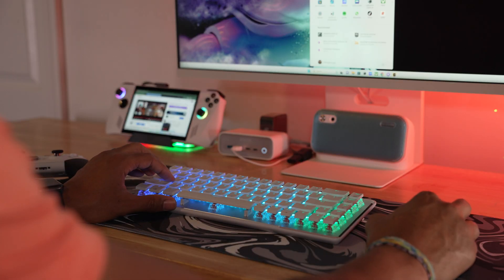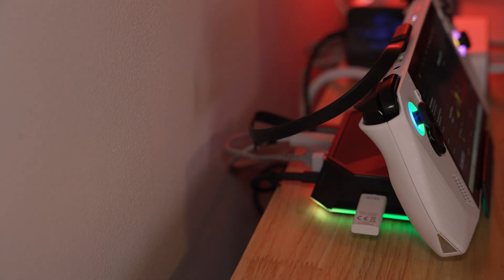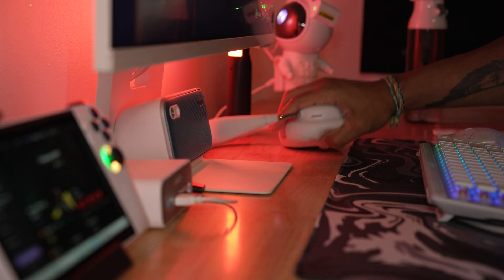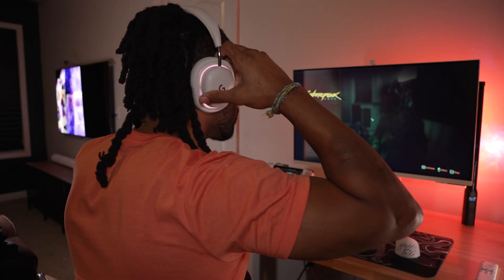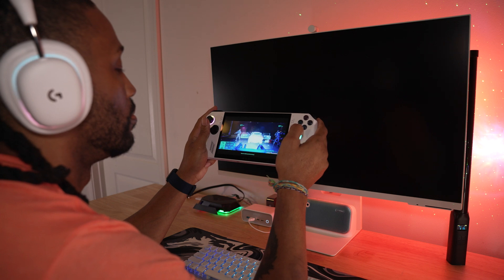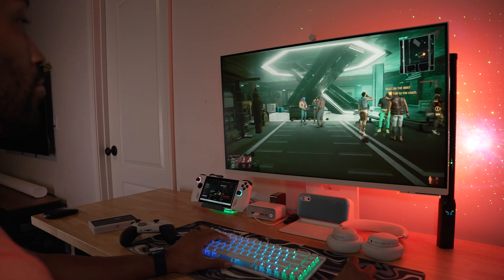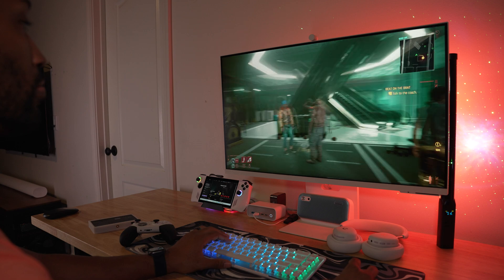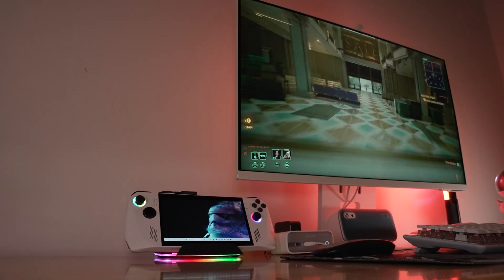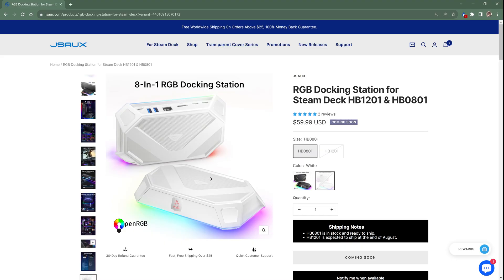So why do you need a dock? Peripherals and the ability to use a monitor, plain and simple. The HB0801 technically has eight inputs, allowing me to plug in my keyboard, mouse, headphones, monitor, the Ally itself, a hardwired internet connection that doesn't exist on the console itself, and power the whole setup with a 100-watt power supply. That still leaves one USB-C 3.0 with up to five GBs of transfer speed for expanded storage. This basically changes the Ally to a dedicated PC setup, unlocking completely new functionality — and that's not too bad for $59.99.